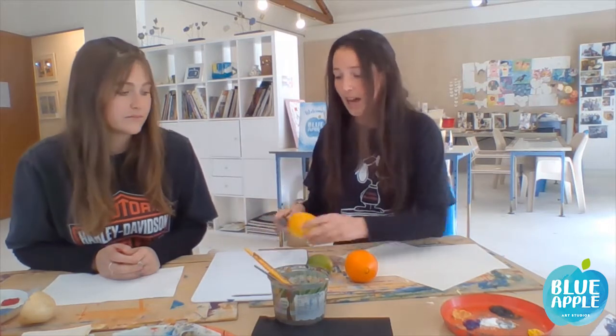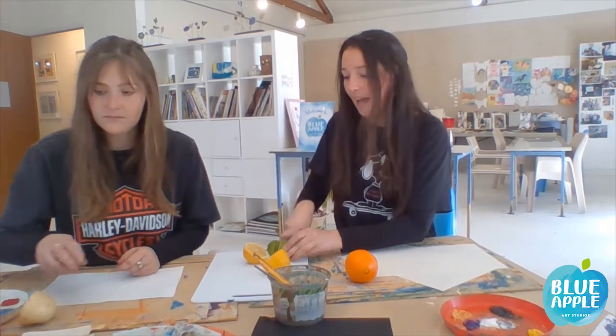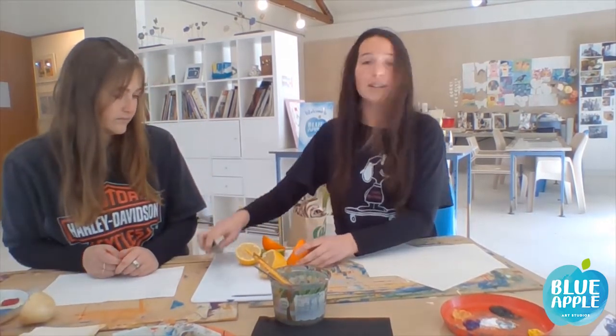Hi again, so hopefully you have all your pieces of fruit and objects ready to go. We're just going to start by literally just chopping these in half. And then with the potato we are going to do something a little bit different — Beth is going to cut out a shape in the potato and we're going to use that to stamp.